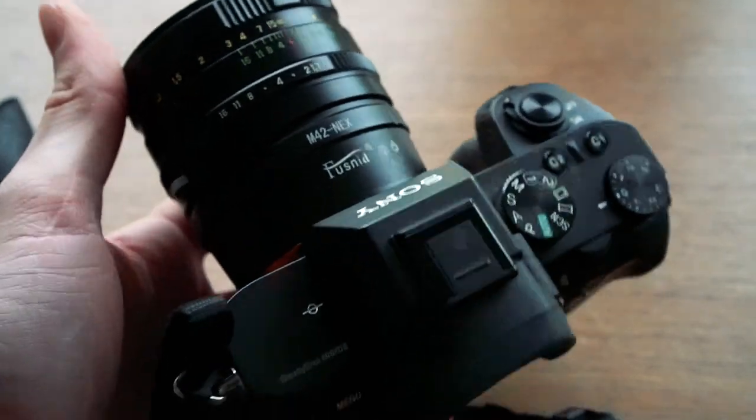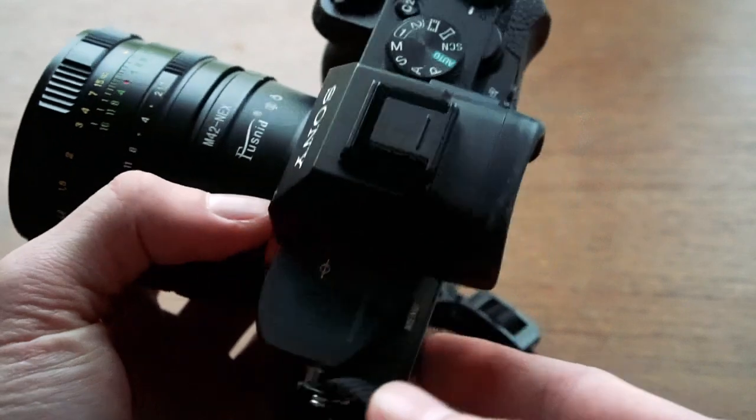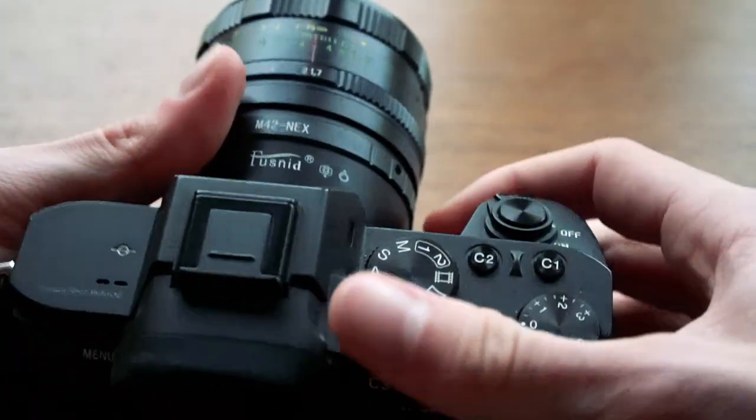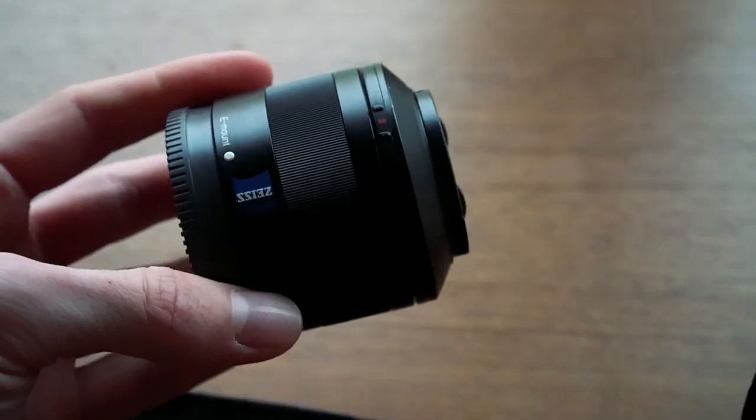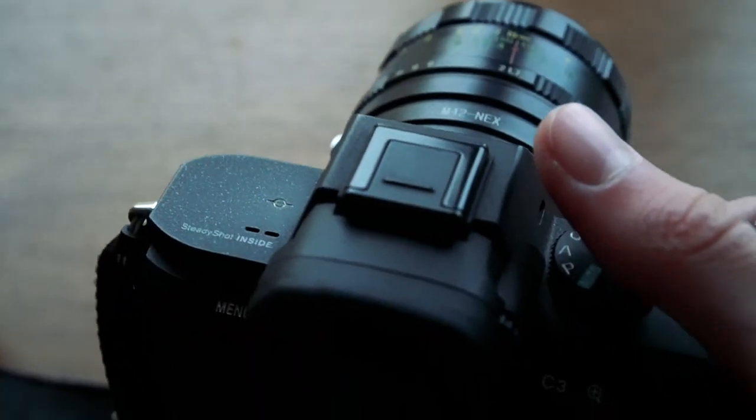Here it is mounted on an A7 II, and although it's not too big it's actually fairly heavy, especially compared to this 35mm f2.8 by Carl Zeiss which is much lighter.